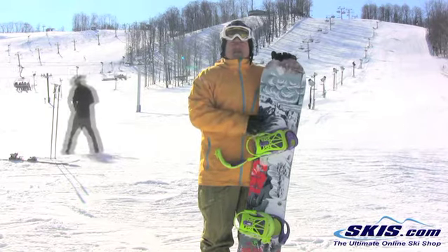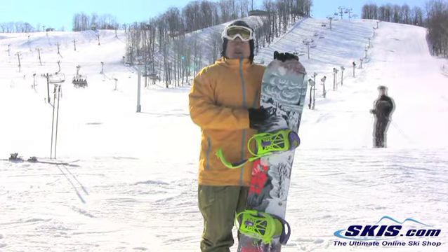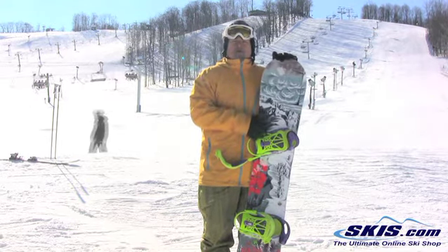At slower speeds it held its edge really well — that's definitely because of the magna traction. But as I got going a little bit faster and really throttled down, it felt kind of squirrely for me.